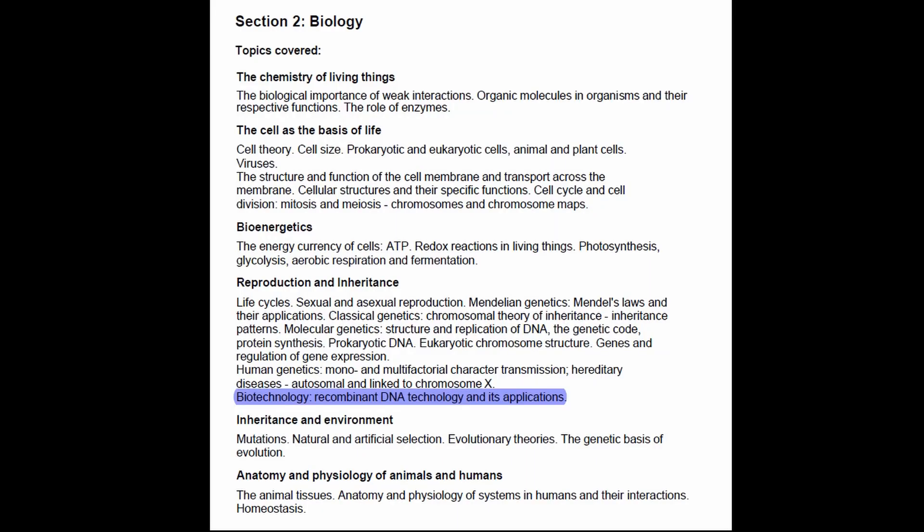Hi everyone, this is Andy from MedSchoolEU, and today we're going to talk about biotechnology, recombinant DNA technology, and its applications.